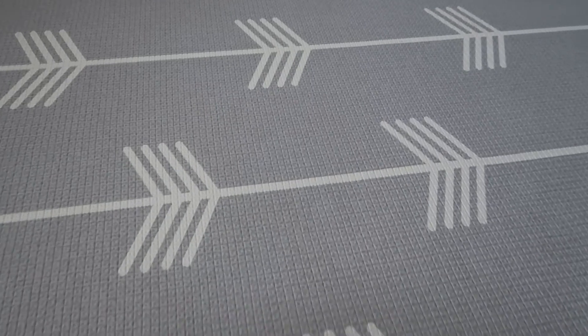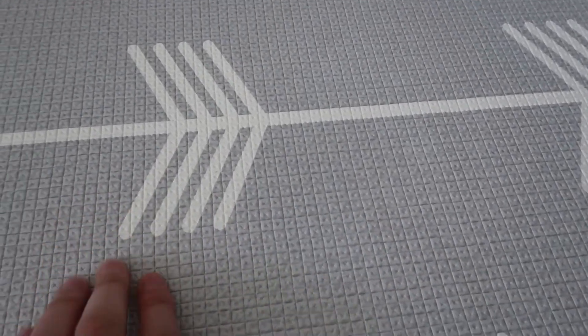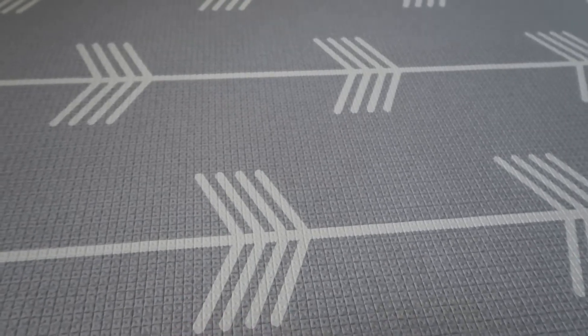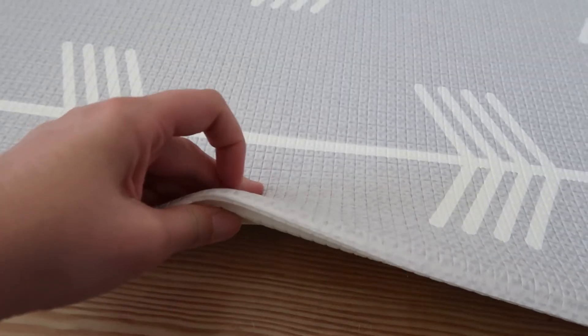Once we're down here on the mat, you can see the texture has this almost square texture on it. It gives it a little bit of texture, but it's still pretty slick. If they're still early on in their crawling journey, it might be a little bit slick for them. It's got a nice thickness — about half an inch.